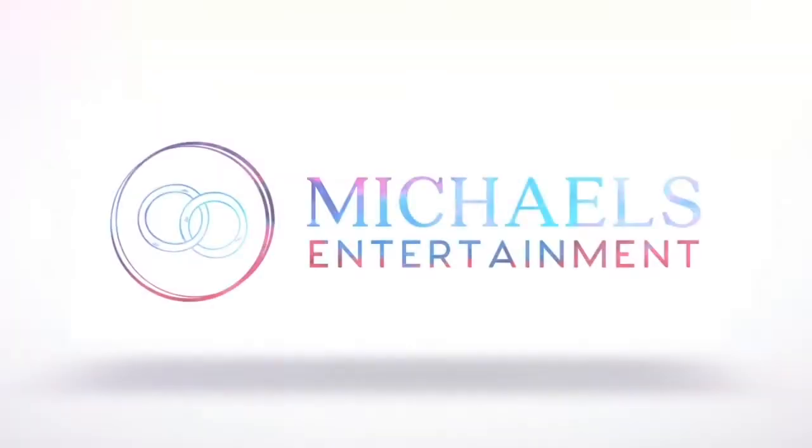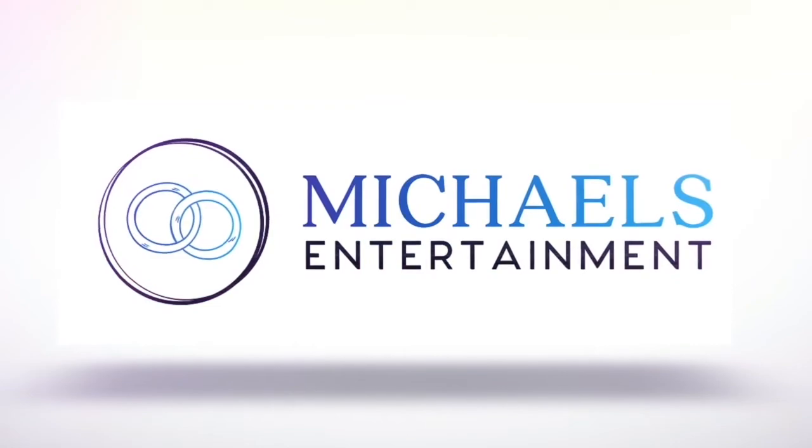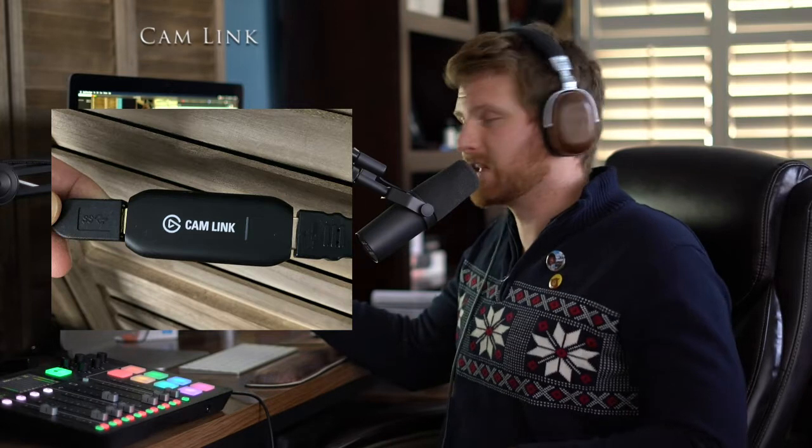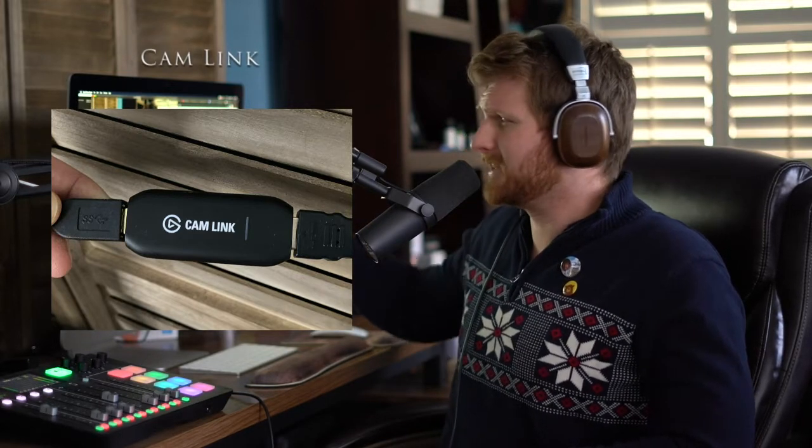I'm just going to be talking about the devices that I'm looking at right now and that we use to do this. The A7 III is the camera we're using. We're using the 50 millimeter lens, which is just a few hundred bucks. We're running an HDMI cable out into a Cam Link device. The Cam Link connects into the computer and serves as an adapter and go-between between the camera and the computer.